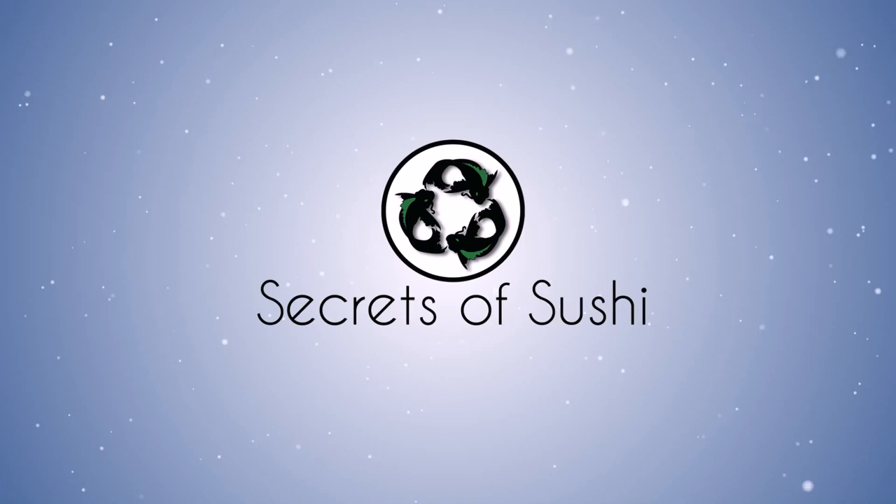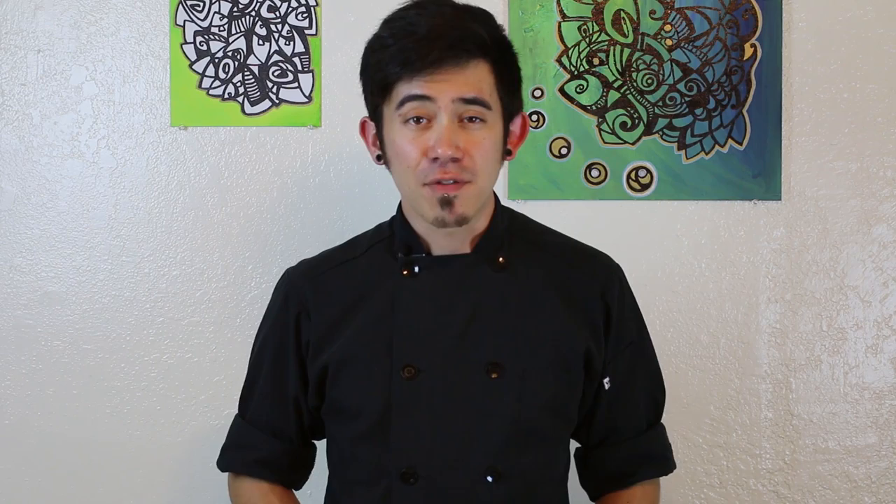Hey guys, my name is Brian Skinner from SecretsOfSushi.com and this is 3 Minutes of Sushi. These videos are made from questions being sent to me from people just like you. If you have a question you'd like me to answer, shoot me an email at brian@SecretsOfSushi.com. And this week's question is: can you refreeze fish for sushi?